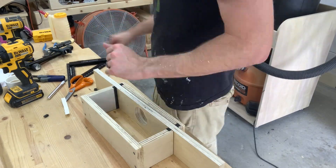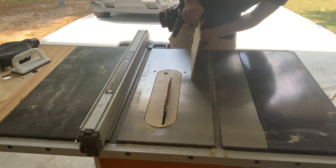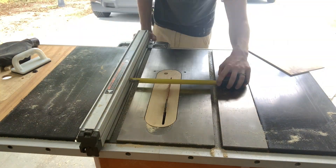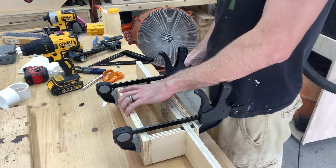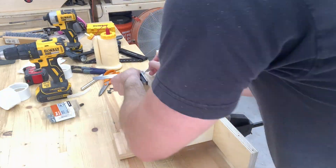Then after a little bit of trimming of the foam, it's time to cut the back panel. I went ahead and glued the back panel on, hoping it'll act as a sealer in itself.